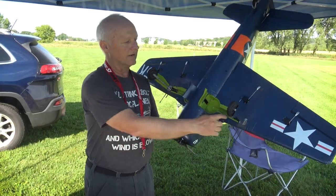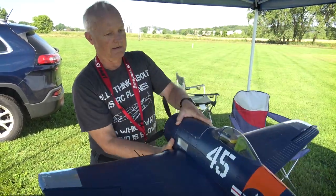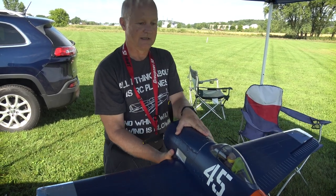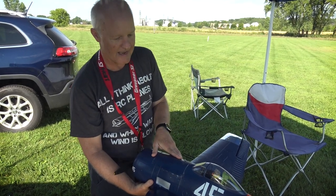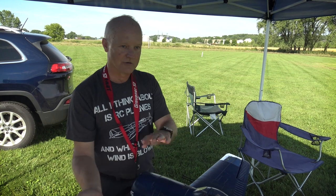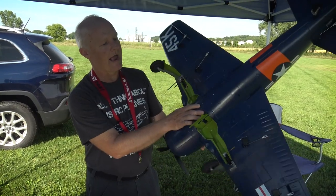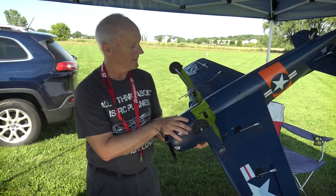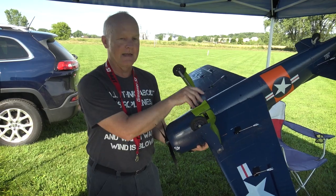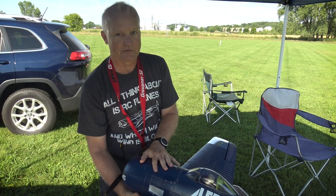One thing they liked about it — and I'd agree — is the landing gear are very far apart, way out on the wings. When you're taking off there's no tendency to tip over. It's not like a Spitfire where the wings are in really close and if you don't nail your landing you're scraping a wing. Even on the real Spitfires that was a problem, but on this one the wide landing gear makes landing and taking off very easy.